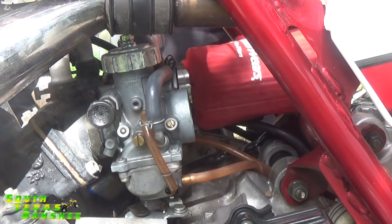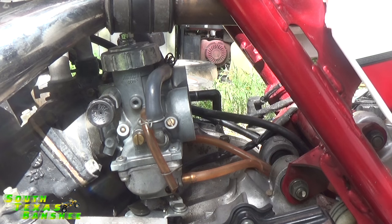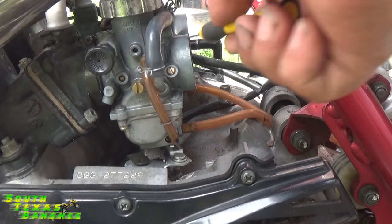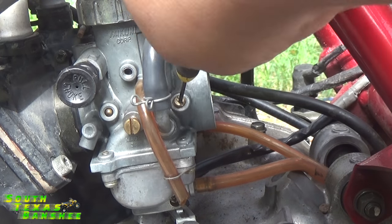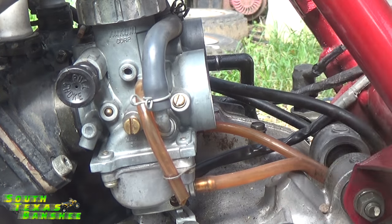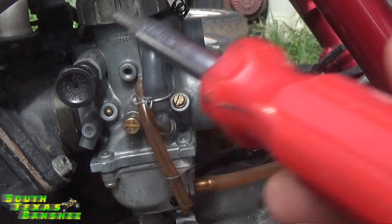All right, I'll loosen my pods up. We're going to pop those off and I'm going to go set them down somewhere and keep them clean. So my air screws are set, idle set and all that good stuff. So what we're going to do is just totally knock all that out of whack here. We're going to take our air screws and just open them way up — open that one way up. And we'll take our idle screw and run it way in.